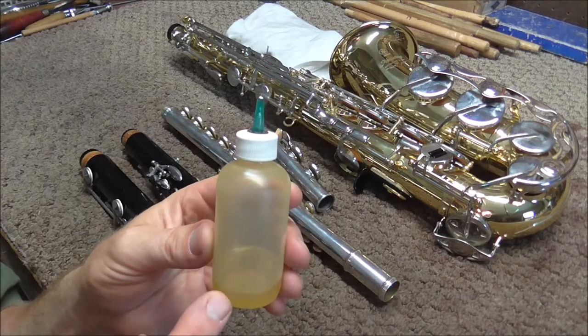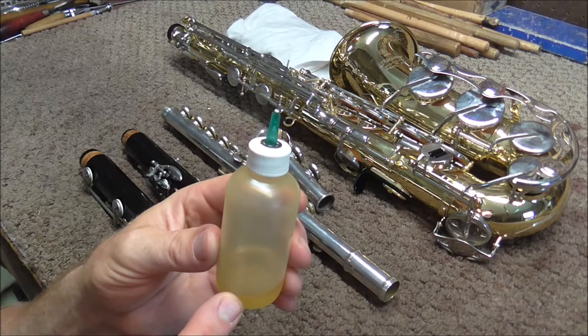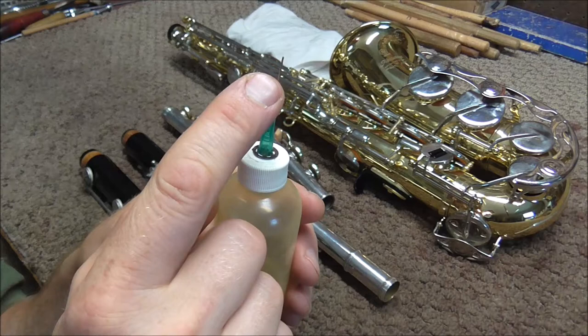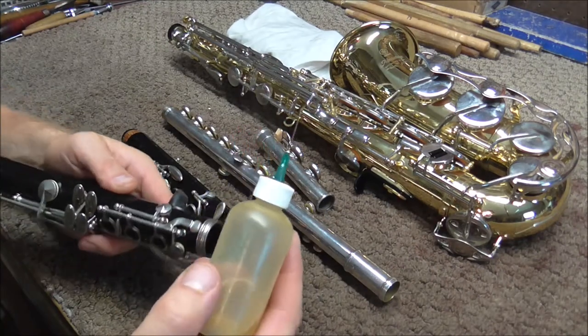To do this job, all you need is key oil — you can use motor oil too if you do not have any key oil — and also a needle oiler, which is a little bottle with a small needle on it. You do not need very much oil; just a very small amount will work.